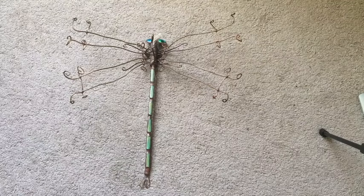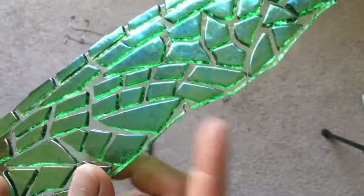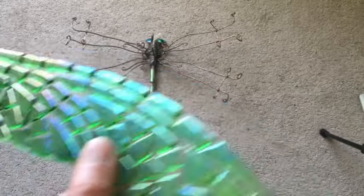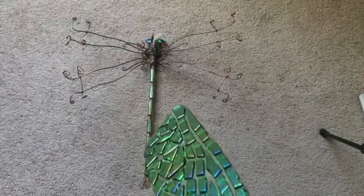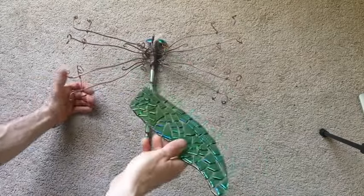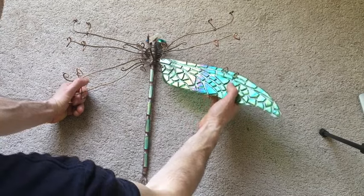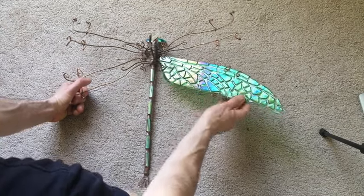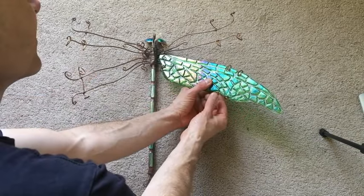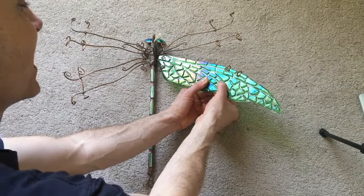We're going to start with one of the bottom wings. The later models have this little groove in the bottom of the bottom wing. We're going to first put it in at an angle to the bottom copper prongs here. It's going to go in like this and fit into the top prongs and it should snap right in there. Once it's all in, this one should line up with the groove, and then you put the wire into the groove like this and clip it over.